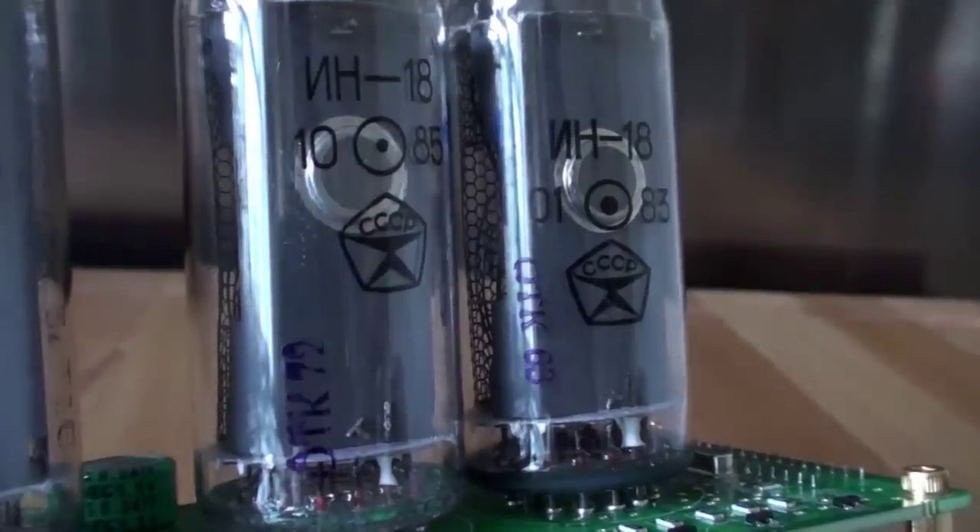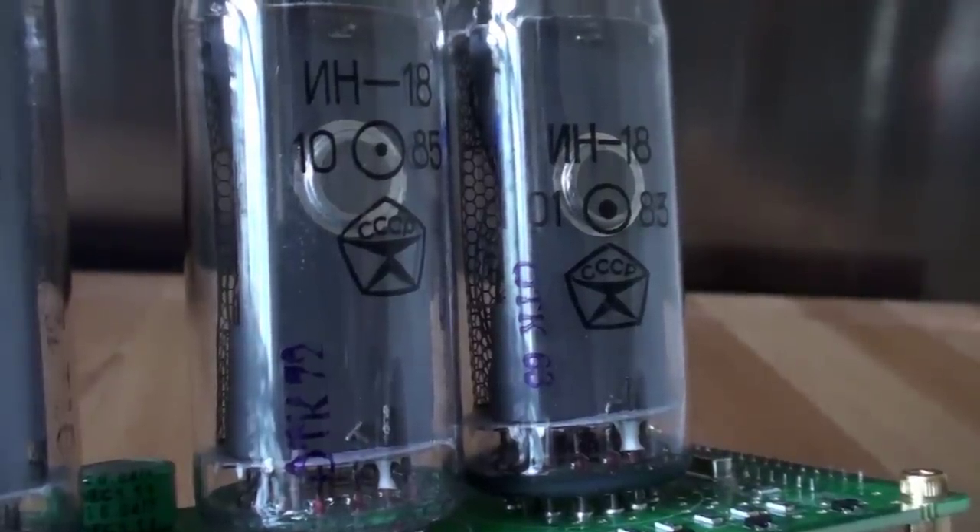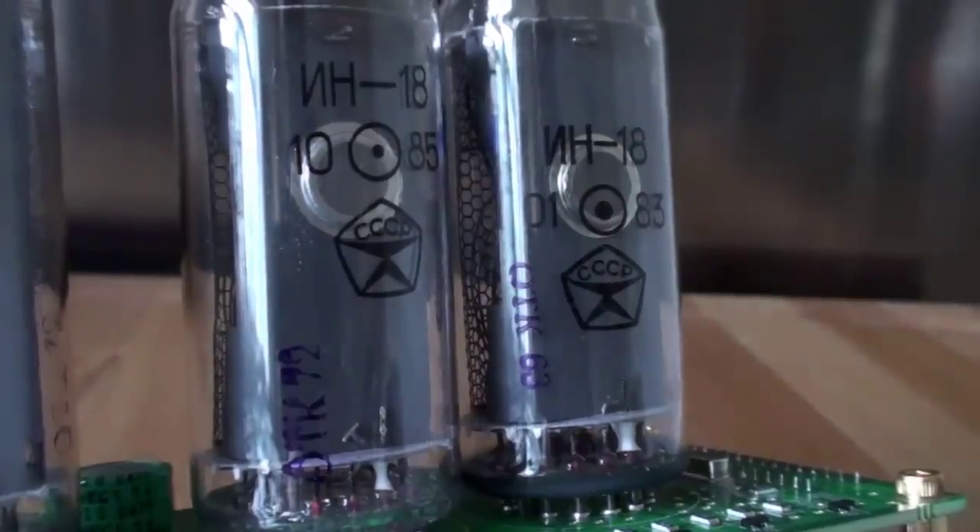Recently Nixies have been showing up in more and more films. For example, if you watch Monsters Inc you'll notice that all the digital displays are based on Nixie tubes. Here you can see the back of the IN-18 tubes — they were made in 1985 and 1983, and came to me from Kazakhstan.